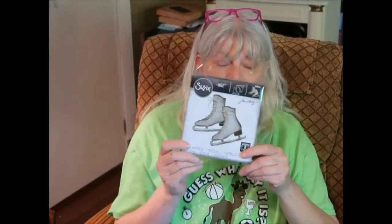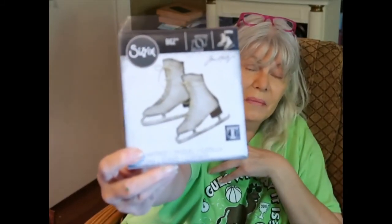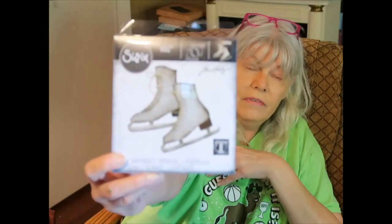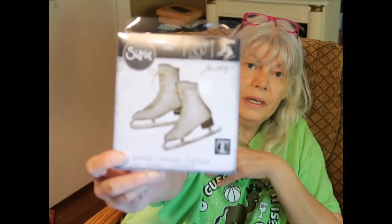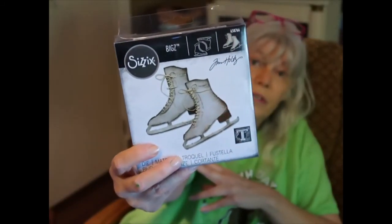Can you guess why I got this? I'm not into skates, but I can cut the skate part off and have a vintage shoe! And you can actually put thread through the shoelace holes — they're little dots cut out. I think that's what it looked like in the picture. I might like some Victorian-style shoes.